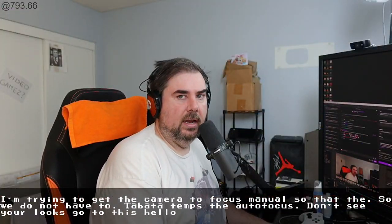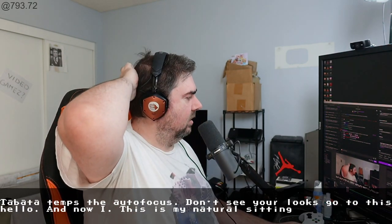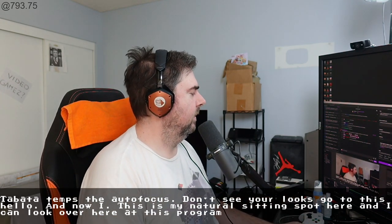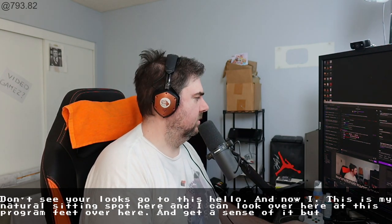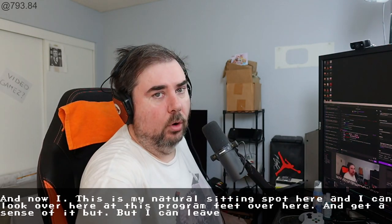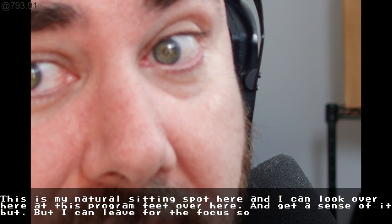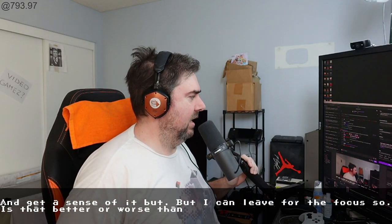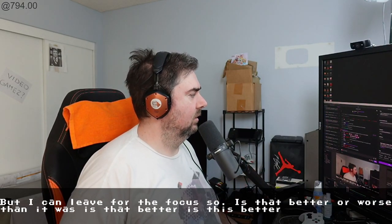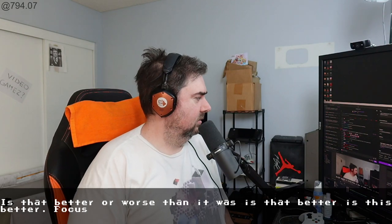Let's see here. This is my natural sitting spot, and I can look over here at the program feed and get a sense of it, but I have to lean forward to adjust the focus. Is that better or worse than it was? Is that better? Focus-wise. Seems good?